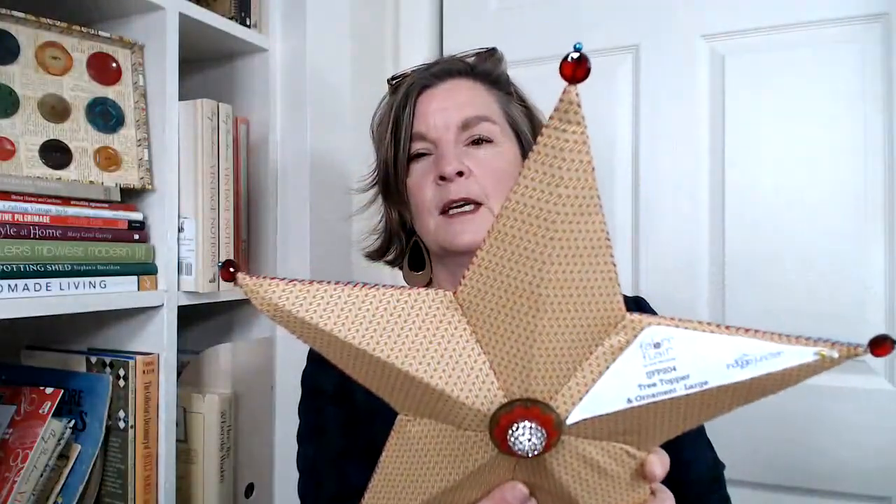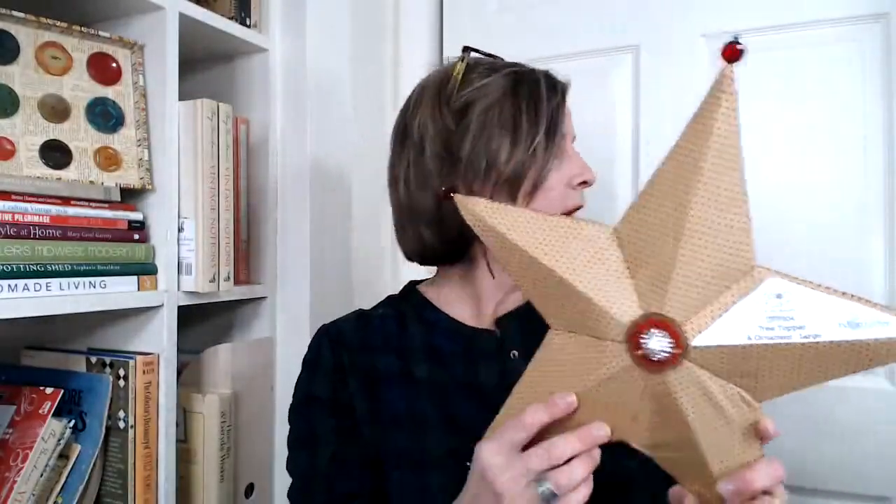Robin McIntosh made this star and I love the buttons and beads she added and the shimmer on this fabric. This is the tree topper ornament — just look at that gorgeous rhinestone button. Didn't want you to miss out and think about the star. Take care and Merry Christmas, so long!